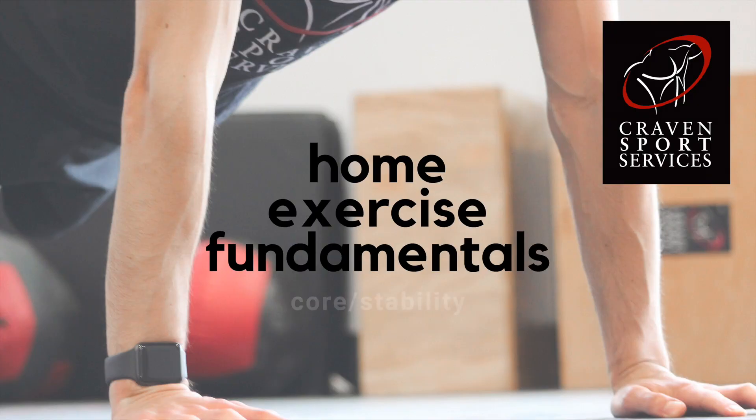Hi, my name is Dean from Craven Sports Services and today I'm going to walk you through the foundational theme of core and stability exercises. Core and stability exercises are important because they promote balance and posture. Today we're going to go over three core and stability exercises that you're likely to find in a Craven Sports Services home program.